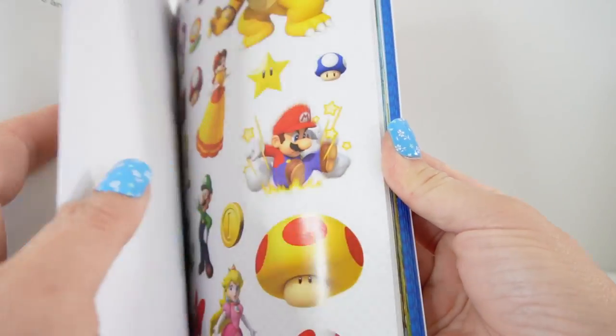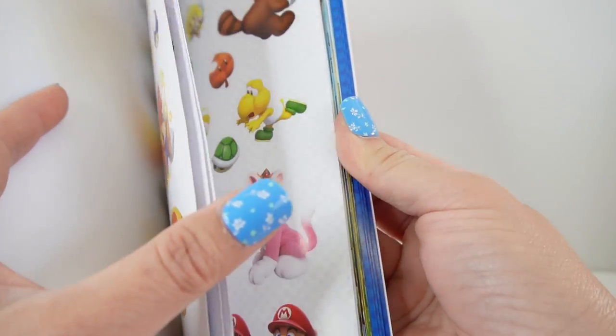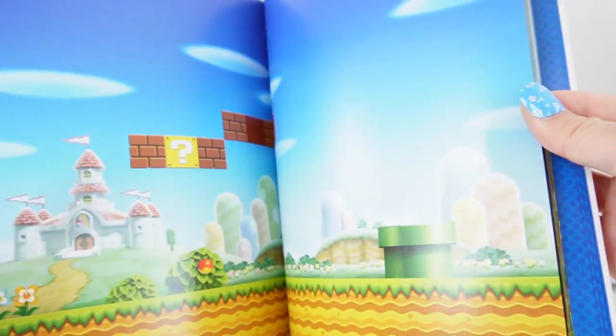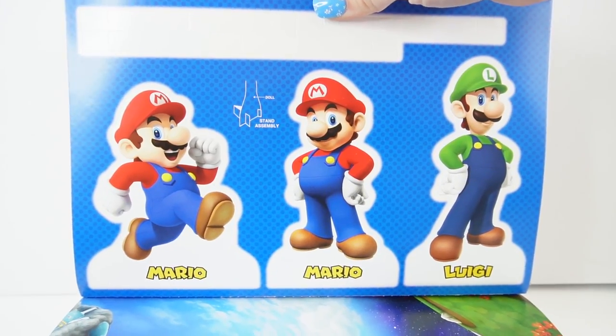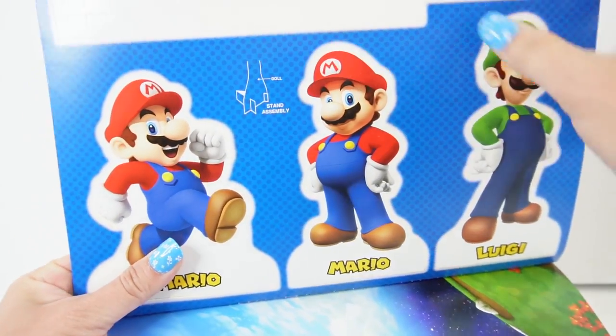Oh my goodness, look — there are tons of stickers here, and here are some backgrounds for you to put the stickers on. And oh wow, look here we have some pop-out characters. Let's go ahead and pop them out.